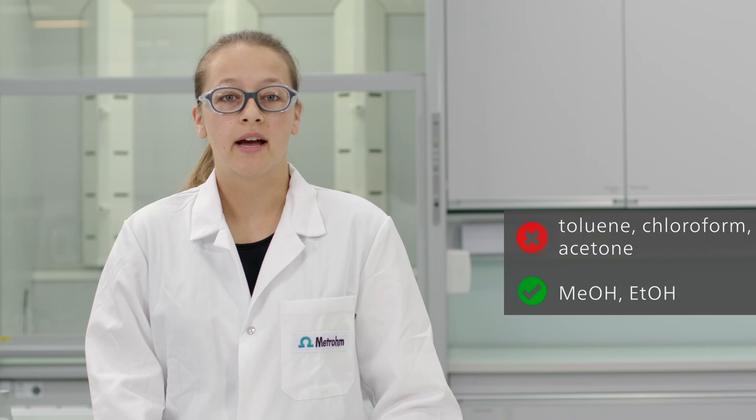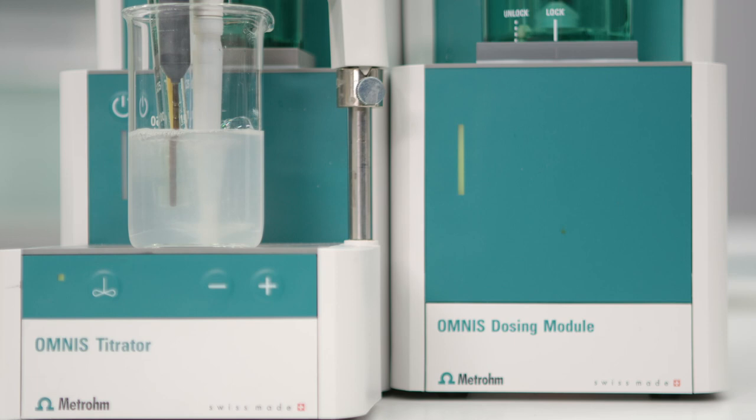Besides the surfactant electrode, you also need a reference electrode. We recommend the LL-ISE reference electrode. Now let's talk about conditioning of the electrodes. All three surfactant electrodes need to be conditioned before you can titrate the sample. To condition the electrodes, we recommend you carry out two to three titrations before your actual sample titration.